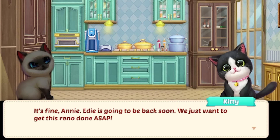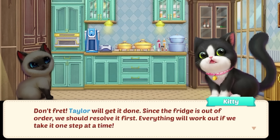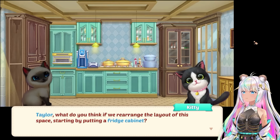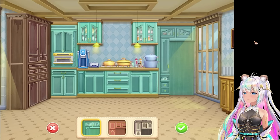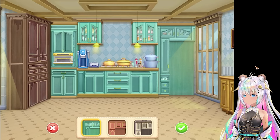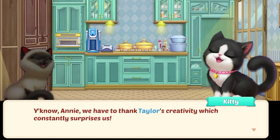Taylor, looks like we have to first get rid of this broken fridge. Let's just get it out of here. Kitties deserve so much better than this. Nobody should have to eat from that fridge. Get it out of here. Sorry friends, there's nothing good to use here and you're suffering because of it. Edie is going to be back soon - I just want to get this reno done ASAP. But there's still a lot to do. What if we don't finish in time? Don't fret, Taylor, we'll get it done. Since the fridge is out of order, we should resolve it first. Taylor, what do you think if we rearrange the layout of the space, starting by putting in a fridge cabinet? Yeah, that sounds great. So we get to change the cabinets out.